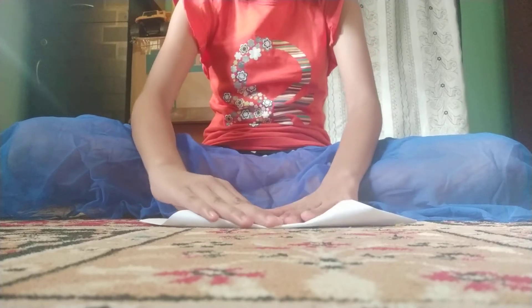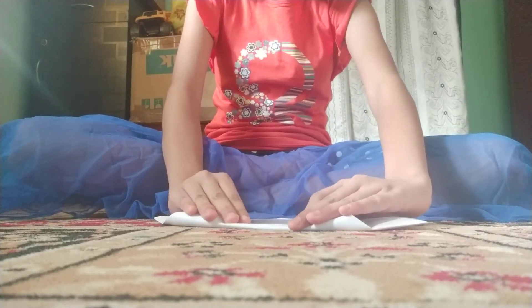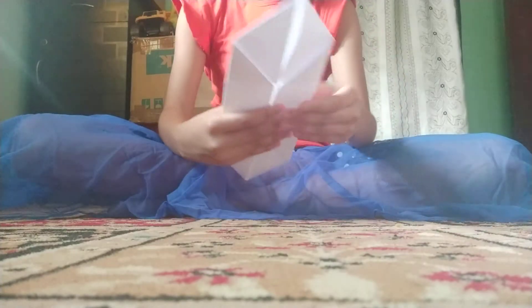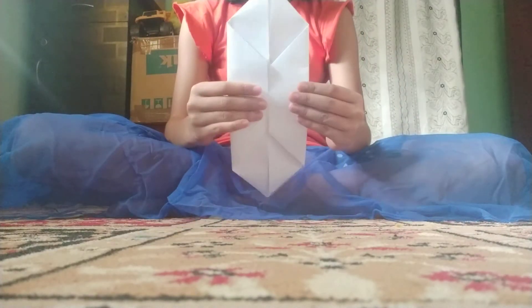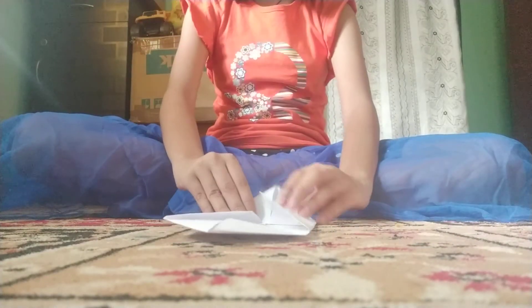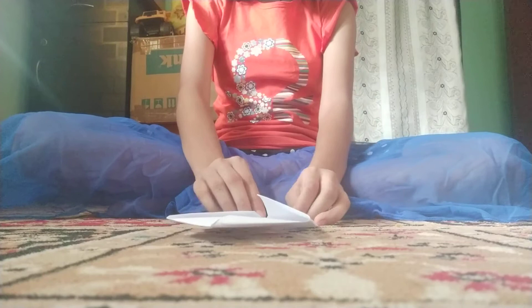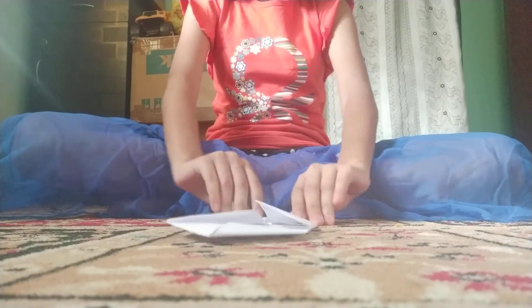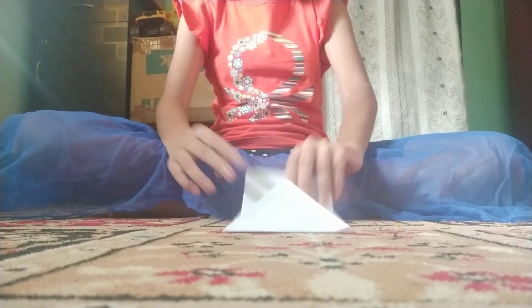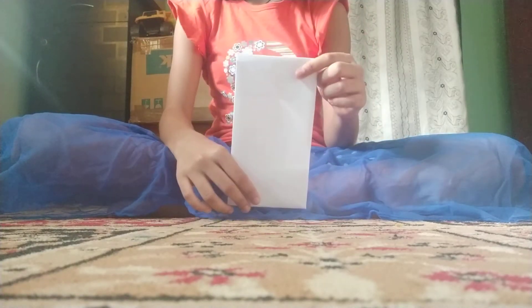Both sides should meet at the center point — it will look like this. Now take these triangles and fold them inside, like this, on both sides.